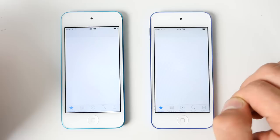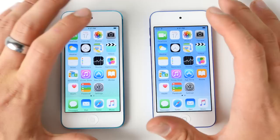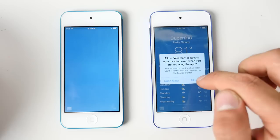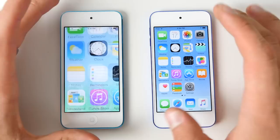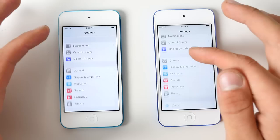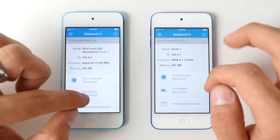Before I even get into the testing, just using this thing I notice a massive difference in terms of loading and closing applications. The animations are a lot smoother and more fluid than on the iPod Touch fifth generation — largely because of that much faster processor. Just launching applications, closing them, everything is so much better on the sixth generation. Sub-menus, especially in Settings — just look at this — there is such a gap delay between loading on the fifth versus the sixth gen. So with everything closed out, I'm going to run a Geekbench on both devices.